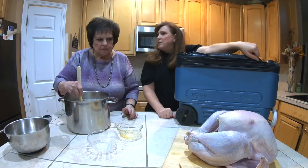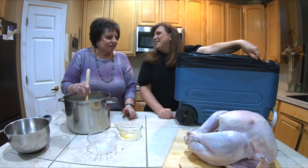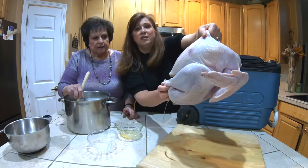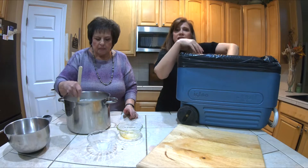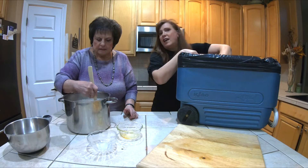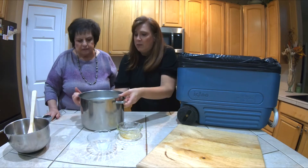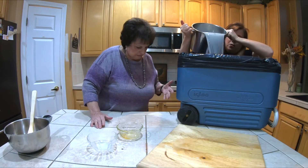What are we going to name the turkey this year? Thumbelina. So we're going to put Thumbelina in — this one is small-ish. I put him in kind of upside down because you want all that brine to get into the cavity. He's just sitting in there doing a headstand right now. We're going to pour this brine into the cooler.